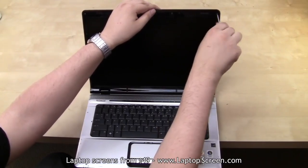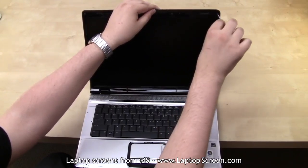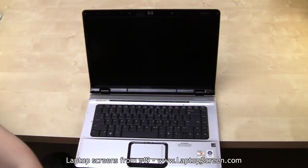Please note, some laptops will have screws on the side of the display assembly, but in this case all screws are facing forward.